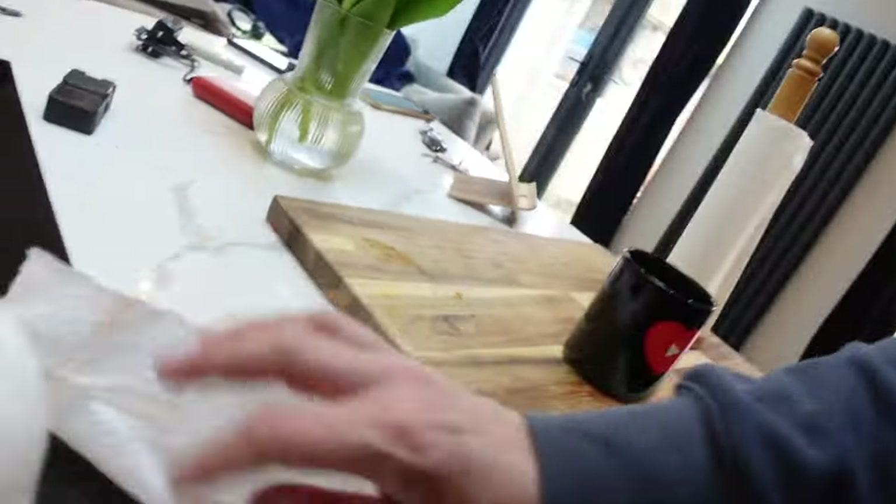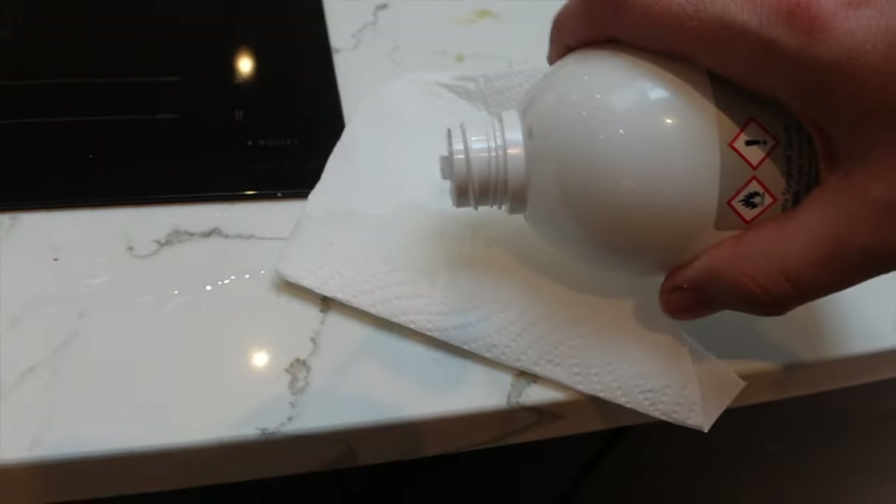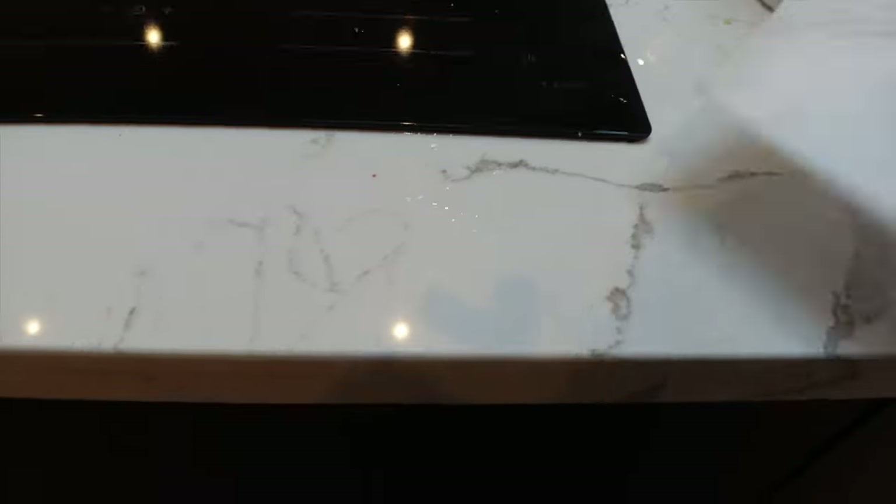I'm going to put the rubbing alcohol or surgical spirit onto the tissue. This is very important: we're going to dab this, we're not going to rub it — even though it's called rubbing alcohol. I'm just going to dab this very gently.